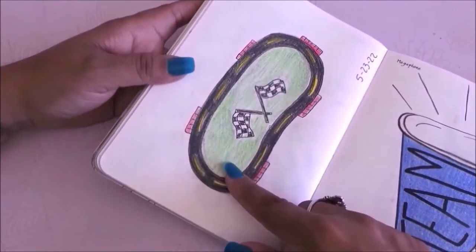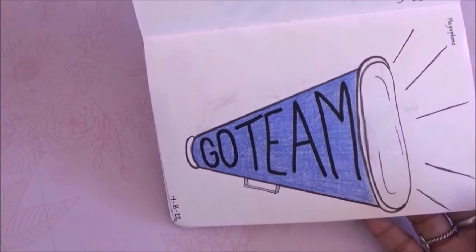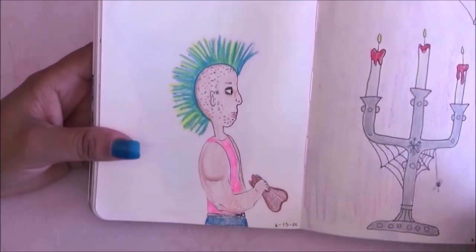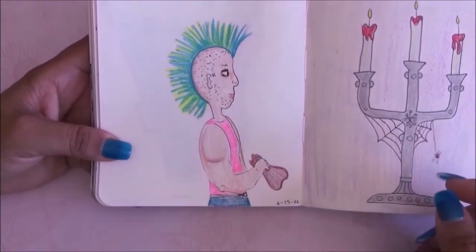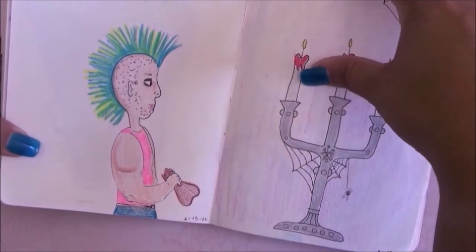Then we have a megaphone and I added the words 'school team' on it. We have a mohawk so I drew this guy with a big mohawk and I love this picture.